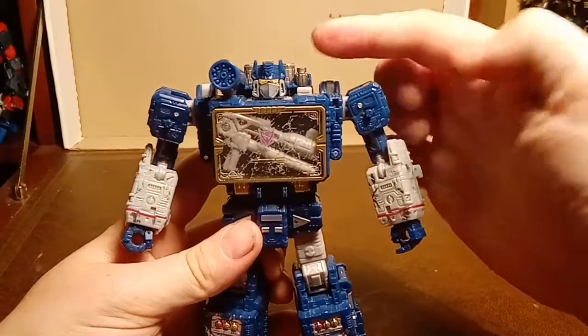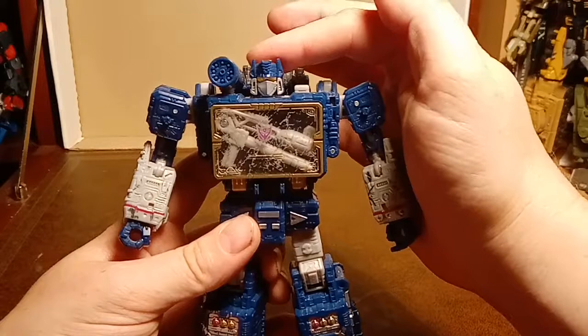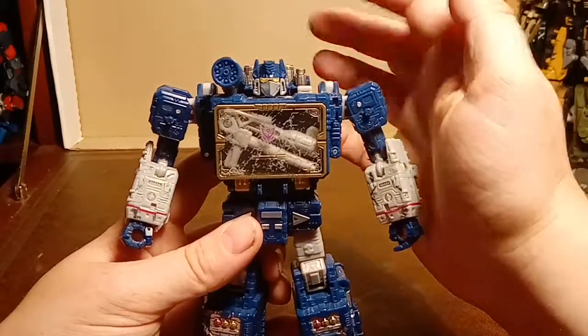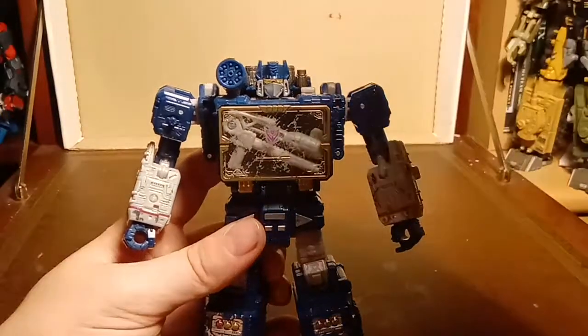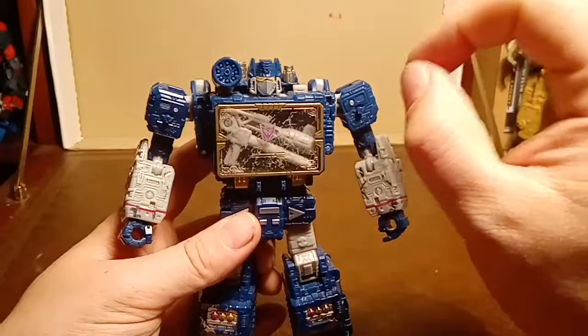And just look at this light piping - there's no direct light on this. It's not like I've got a light stuck behind his head. His eyes are just like that. Beautiful.